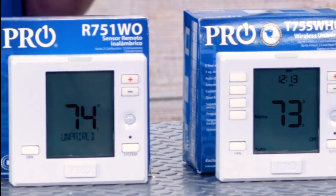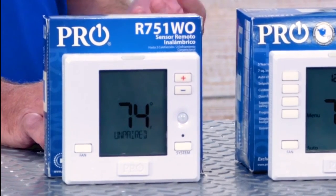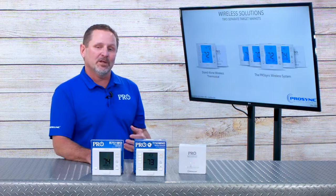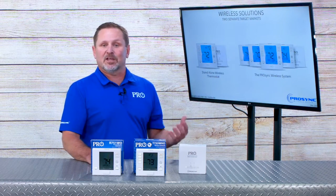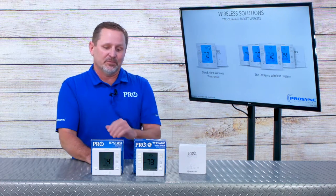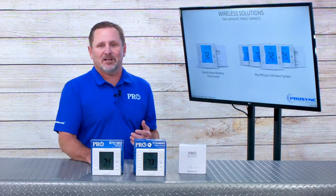The other component that makes up this system is a remote sensor. Totally optional, but it gives you some flexibility to control temperature in various areas of the home, dependent upon occupancy or a schedule. You can have up to 15 of these remote sensors. They look a lot like a thermostat and they do give you some basic thermostat control.